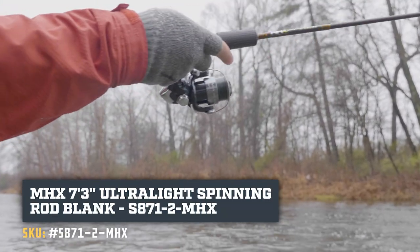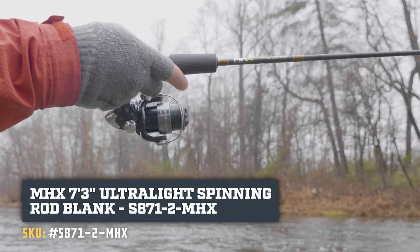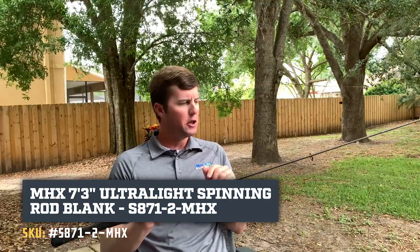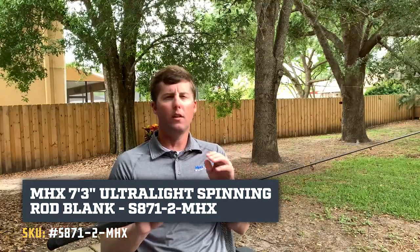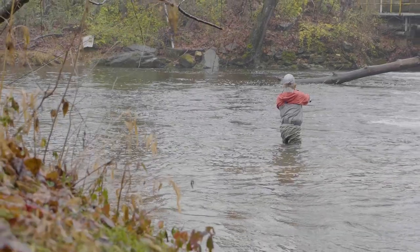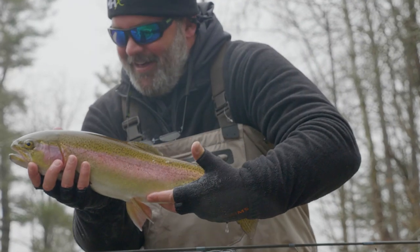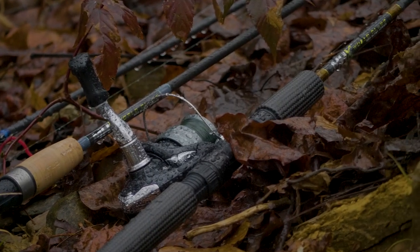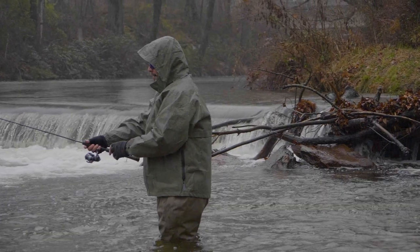I haven't brought y'all an ultralight build yet. This build is the S871-2 — it's a two-piece. We took this to North Carolina and built it as a two-piece on purpose so we could travel with it. Caught some incredible rainbow trout on this. Greg was using it pretty much all week, throwing a small 500 size reel with very light braid, and he was catching those fish just like we were on a fly rod.